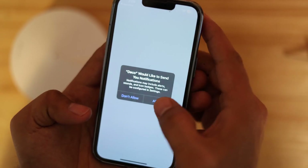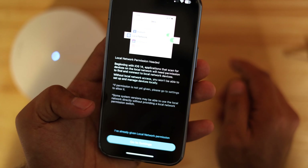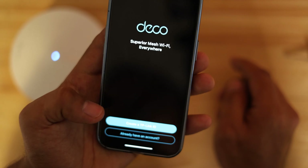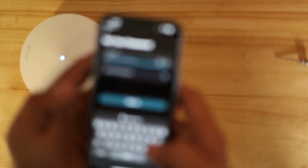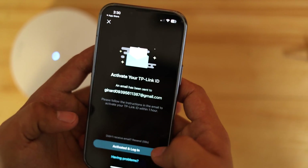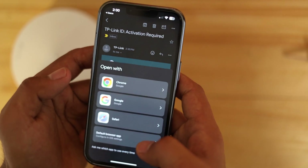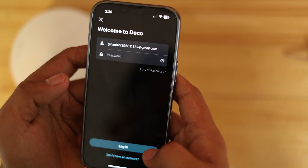I'll just launch the Deco app and go along with the options it's giving me — I'll allow the permissions and make sure local permissions are granted. I'll confirm. I don't remember creating a TP-Link ID, so I'm going to create one here. You create your own and set your password for Deco. The app sent a verification email, so I'll go view my email and click to finish registration. We're activated — let's go back to the app and log in.